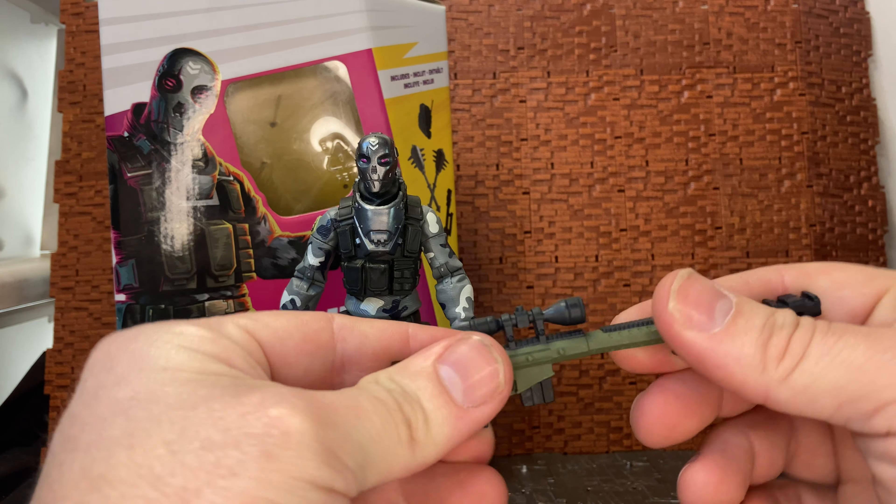Moving these accessories aside, we can get on to the figure. The figure has this cool head sculpt — it kind of has a very Army of Two vibe going on. The camo scheme reminds me a lot of Firefly from Cobra, and the design look is kind of similar to the characters from Army of Two — Rios and the other guy. You have that armored tactical vest going on; from what I can see, it's actually a separate piece made of slightly more rubbery plastic that has been somehow stretched over the figure. There is an ab crunch but it does get hindered by the waist piece.